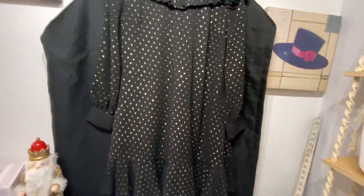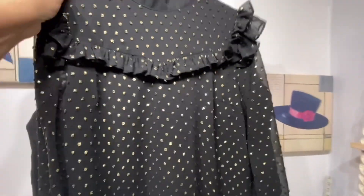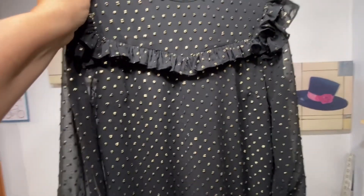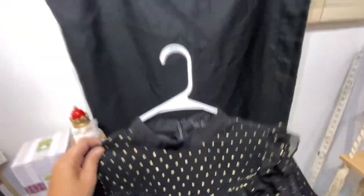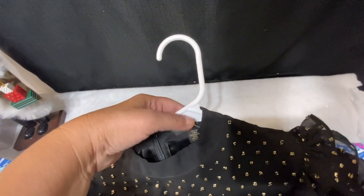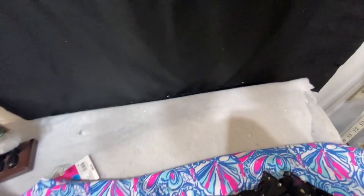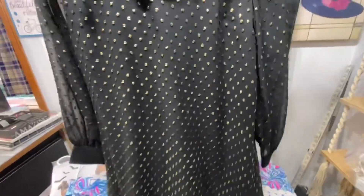The other piece of clothing I got is this Ted Baker dress. I know it's not coming across very well on the black background. This isn't a big size either — it is a size 2 as well. So I really thought that was pretty. That is pretty much all we picked up as far as selling goes.